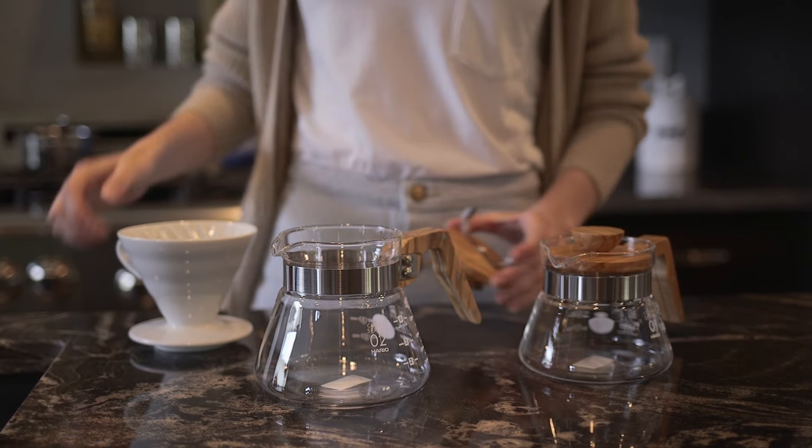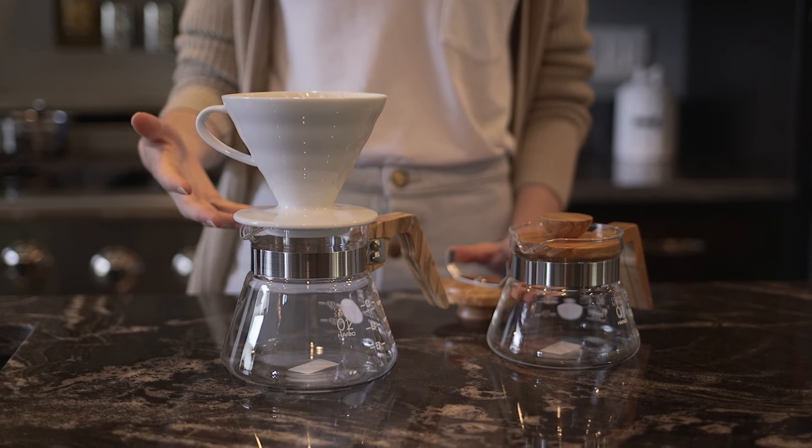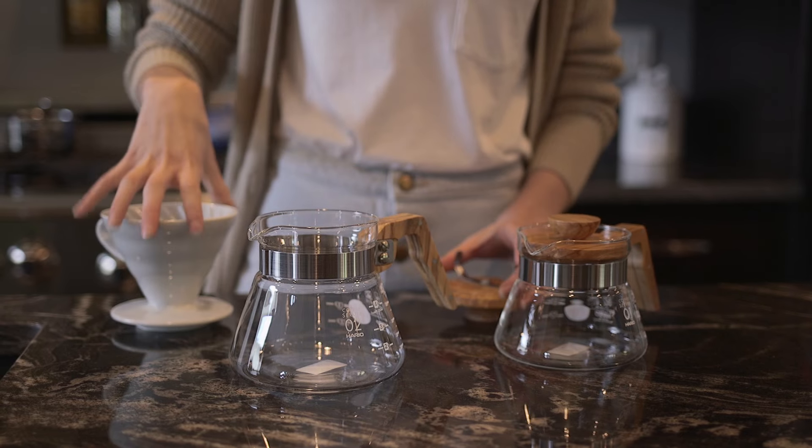You can brew directly into the server using a V60 or a Melita — pretty much anything that you would already place on top of the server fits great here. It's got a nice level surface.